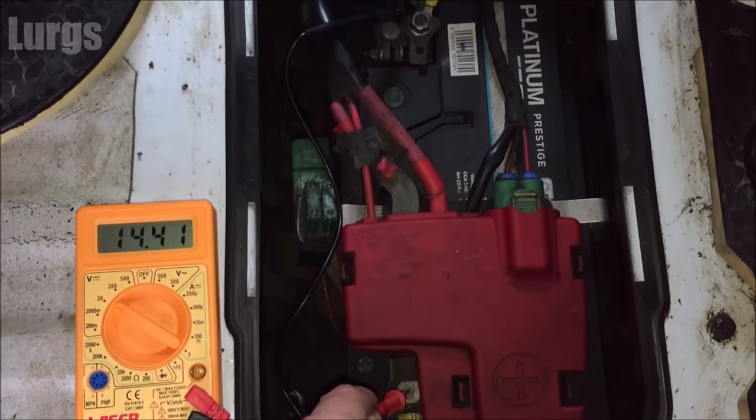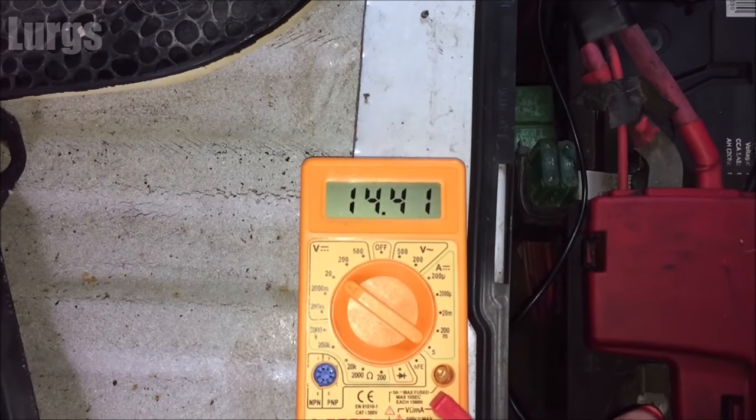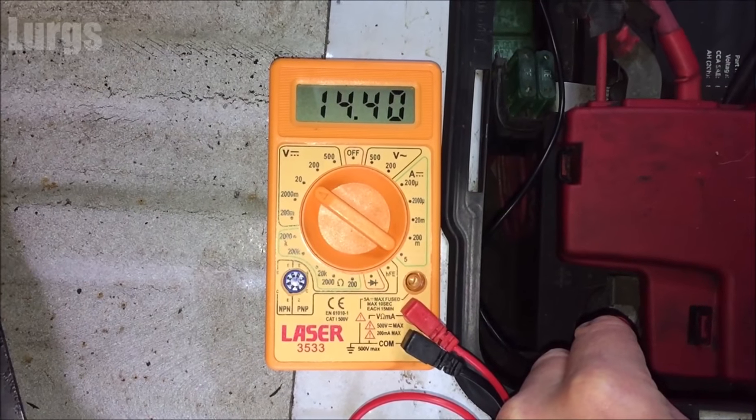There is a link above now about the OBD2 port location on the Vauxhall Vivaro. Let's switch the multimeter off.